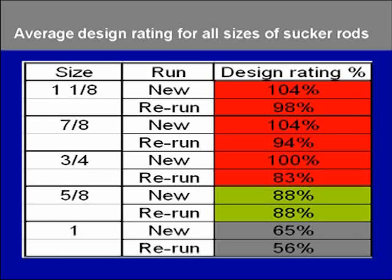These are some of the average results we got out of this test. On your left are the different sizes of sakurots — please keep in mind these are average values. The column on the right-hand side represents the design rating for the respective sizes of sakurots. The 1-inch and 1¼-inch sizes had the highest design rating, going all the way down to 7/8, 3/4, 5/8, and 1-inch.